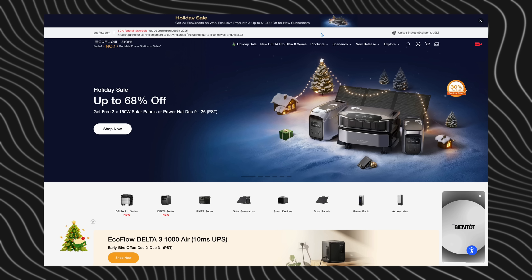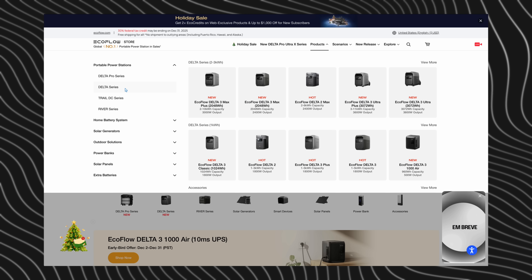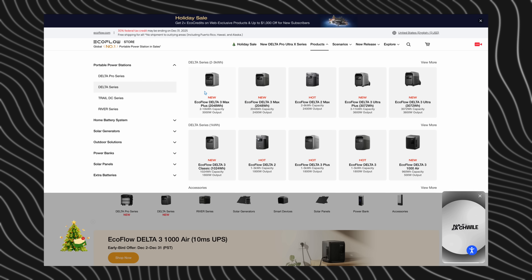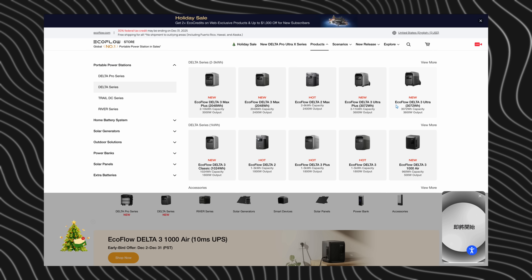EcoFlow, please make this easier for people to understand. People go to your website and as soon as they get there, it's overwhelming. You click the Delta lineup and you have a product page with tons of stuff and no logic on how to sort through it or what's better than what. You guys really make a good product, but you confuse a lot of people and it doesn't have to be this hard. Anyway, that's pretty much all we got for you guys. Thank you so much for watching. We'll catch you in the next one — peace out and stay charged.